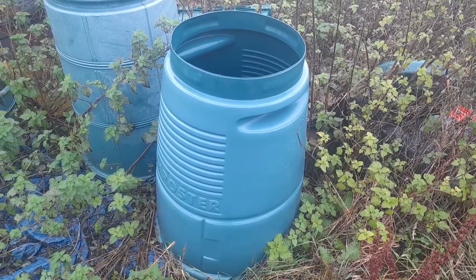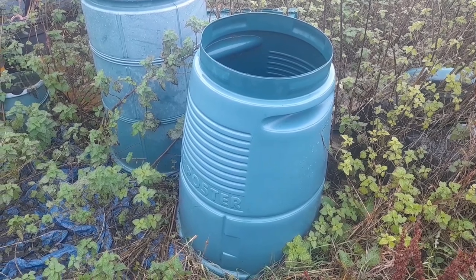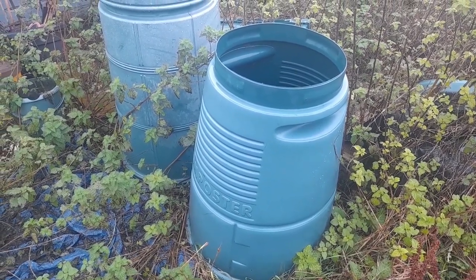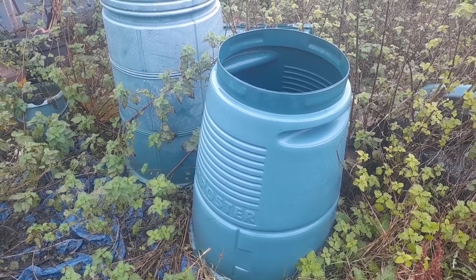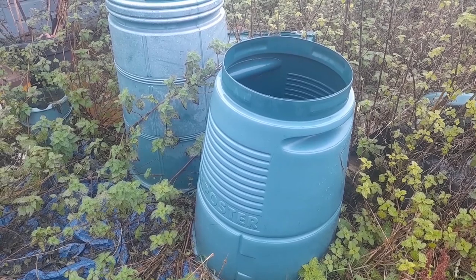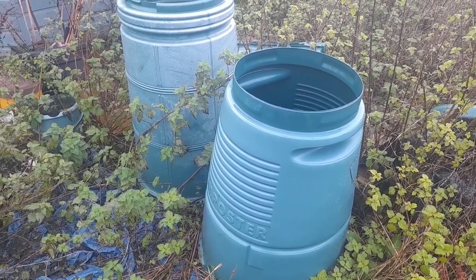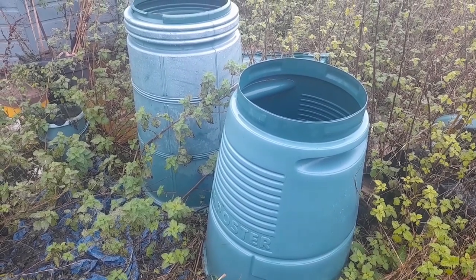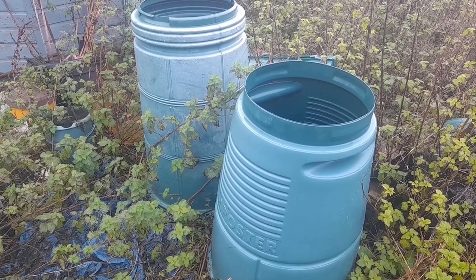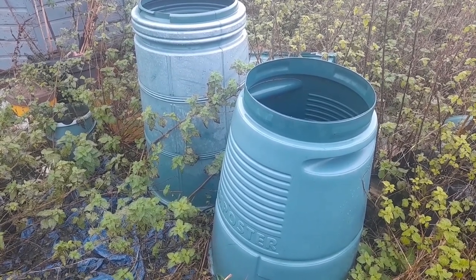Compost bins are pretty easy to find and pretty cheap to pick up. They can be obtained on Facebook Marketplace or Gumtree. It's a great way to start adding your weeds and any organic matter into the composters, and a good way to get your compost ready for the new year.